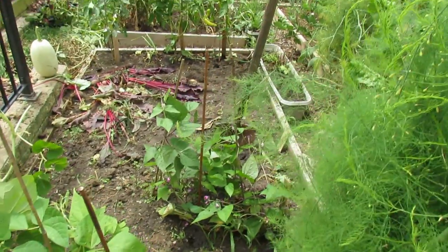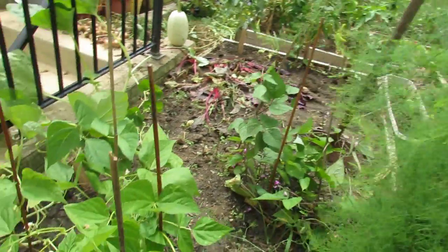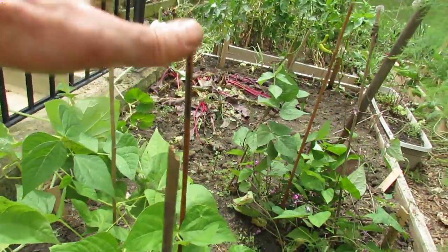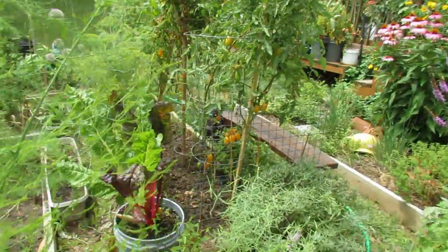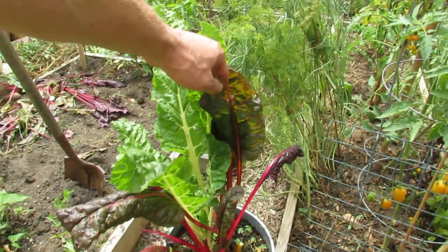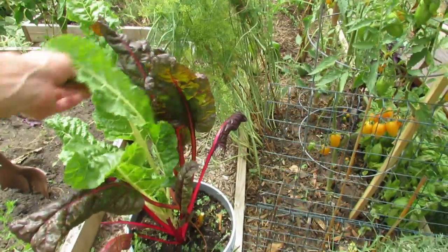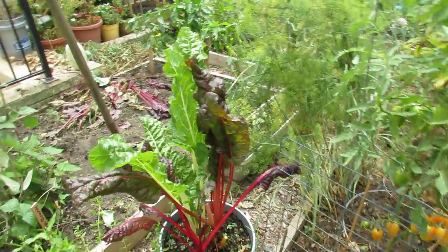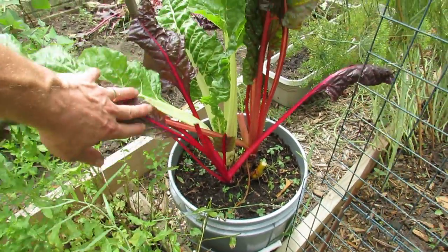I have two varieties of beans. I think those are burgundies over there, and this grouping — I forget what that variety is — but these are mid-climbers, so these posts will really help them out. This is a Swiss chard, the Bright Lights variety, which grows really well in containers. If you ever wanted to try a good leafy green that's great in stir-fries and salads, I really recommend chard. The Bright Lights varieties have some really great colors — how often do you get to see that in a salad?